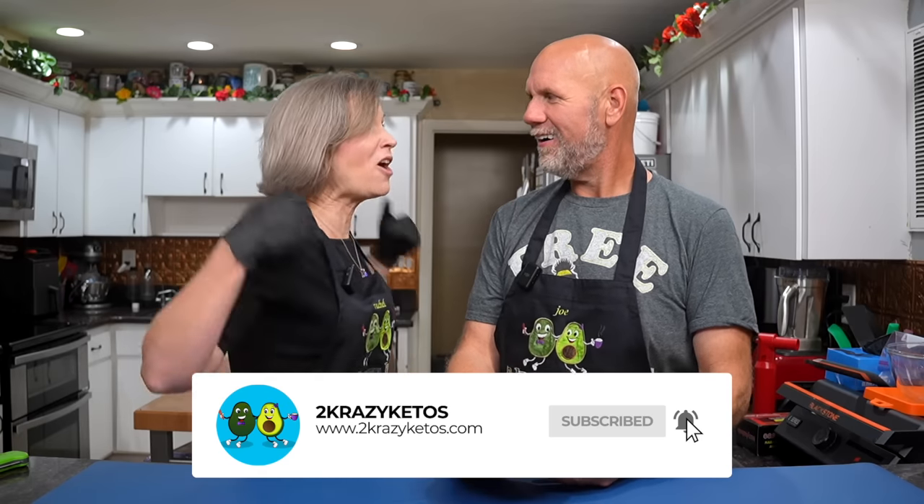You can find us on different social media platforms like Facebook, Instagram, and Twitter. We have a website, TwoCrazyKetos.com, where you'll find all of our different recipes. We upload at least five new videos every single week, so make sure you subscribe to our channel and don't forget to hit the little bell icon so you'll be alerted to it.